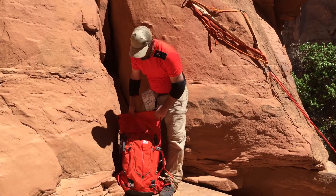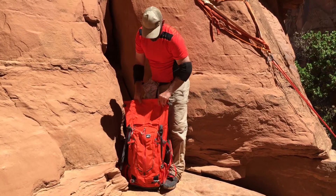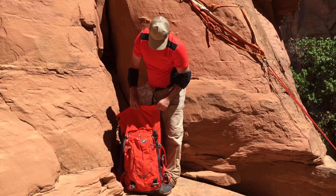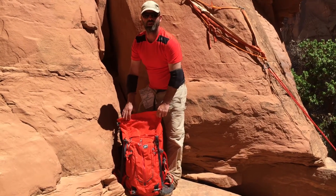Hi, we're reviewing today the REI Pinnacle 35 Backpack. I use this backpack for canyoneering. I think its original purpose and design is for a summit pack, like a day pack for mountaineering.